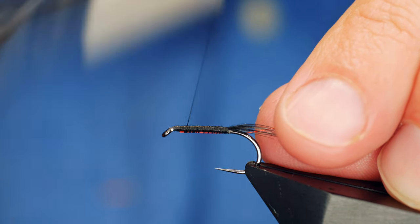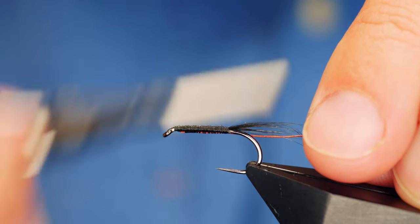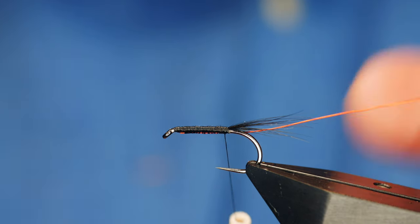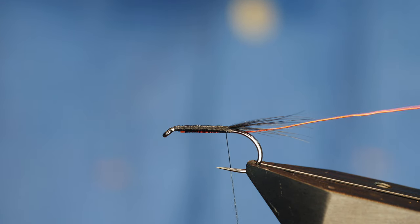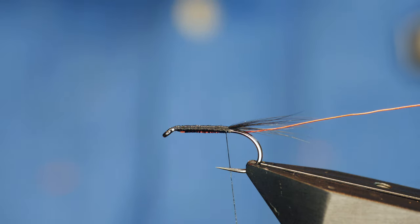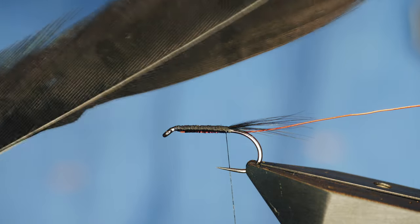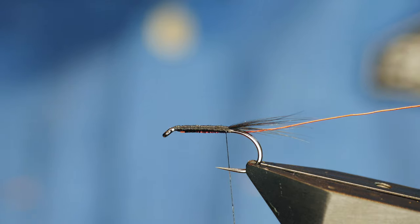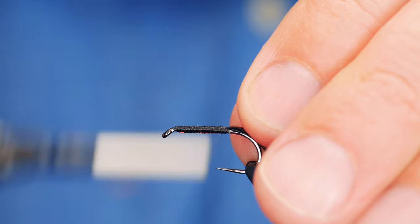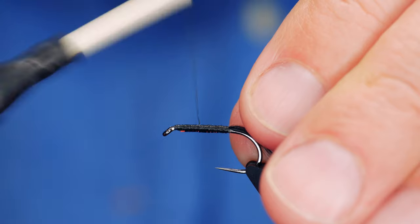Half the thing with tying flies, especially these nymphs, it's all about proportion, and the more even you can keep the body the better off you are. So far so good. Next we're going to tie in the body — I'm using some pheasant tail dyed black and I'm going to catch in between two and three strands. I catch these in at the tip and I'm going to wind all the way up to around the thorax area.